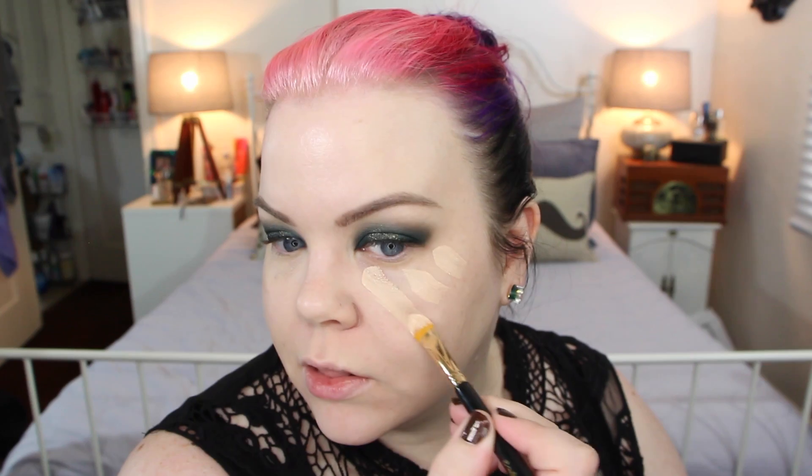For concealer, I'm using a little bit of the MAC Select Cover-Up in NW20 and the MAC Pro Longwear Concealer in NW15. I mix them together on a little palette. Taking a flat brush, I apply it in sort of a stripey triangular shape — longer, shorter, shortest. Then I take a large domed brush and blend it. This gives me a really nice lift at the same time that I'm hiding my under-eye bags.